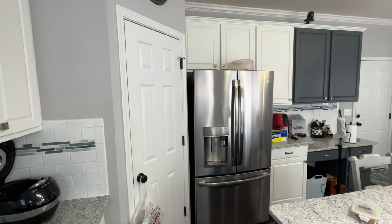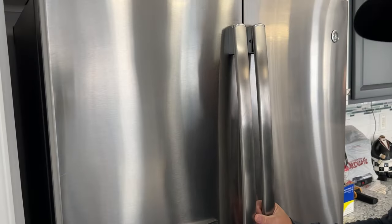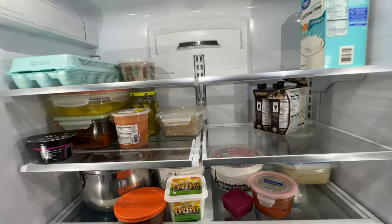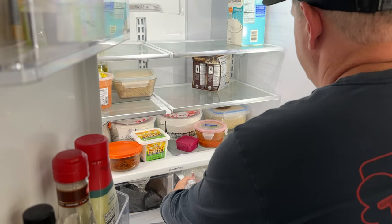Here's the model I'm working with: PYE22PSKBSS, this kind of cafe style — I think it's the Profile series. The easiest thing you can do if your refrigerator is making that noise is go in and find your fruit and vegetable drawer, and you want to remove the right side of it.